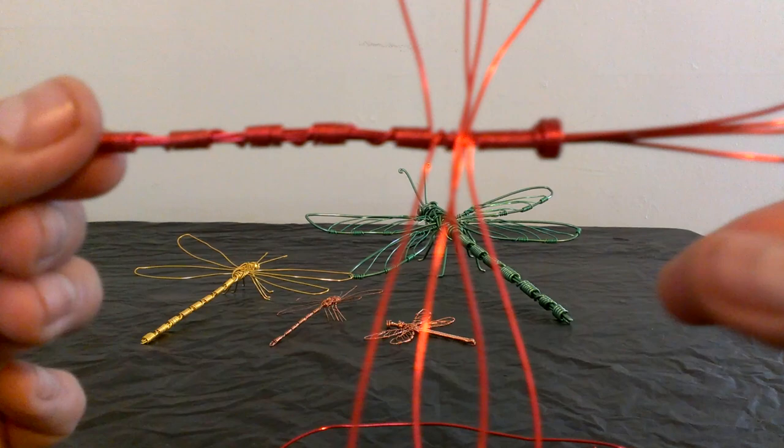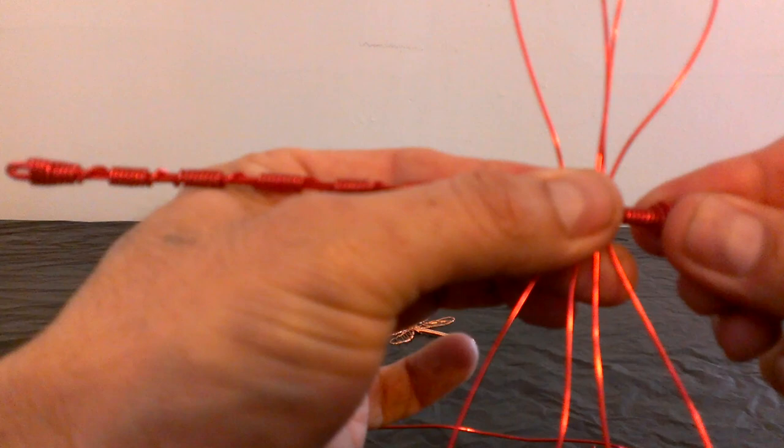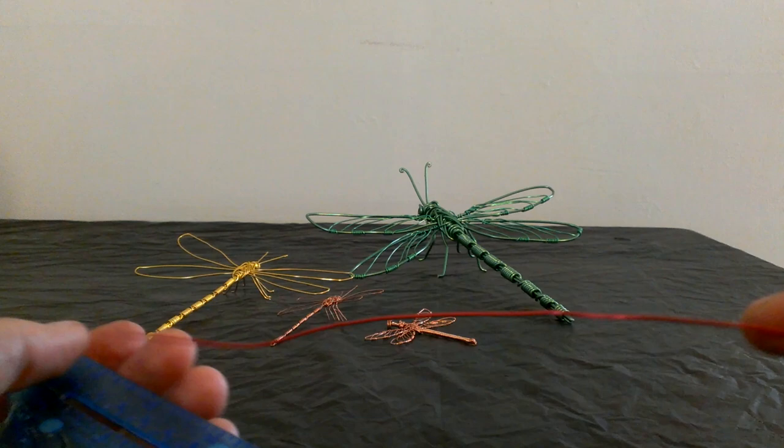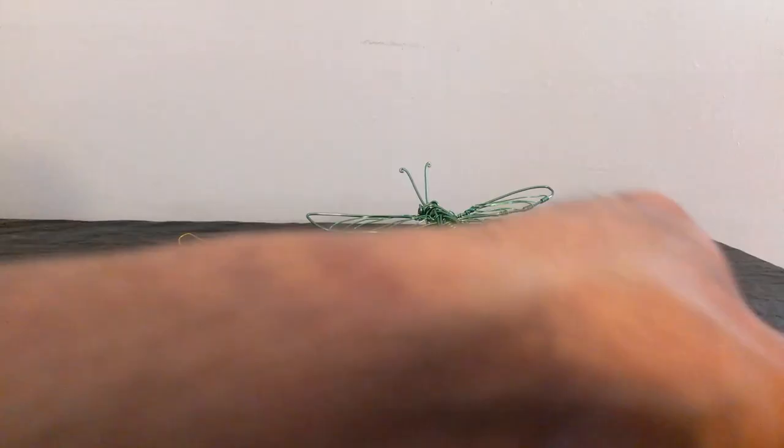Now you can see this is gonna be the head of your dragonfly. We're gonna squish our wire right here. So we got the wings done, we got the head done, and the tail done. Now we're gonna make the legs. For that you're gonna need three pieces of wire about seven inches long each. So bring your ruler back and measure seven inches — it doesn't have to be perfect.